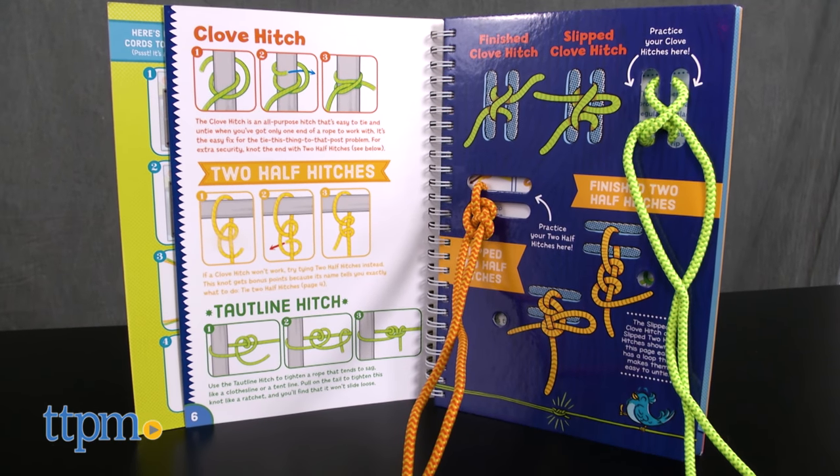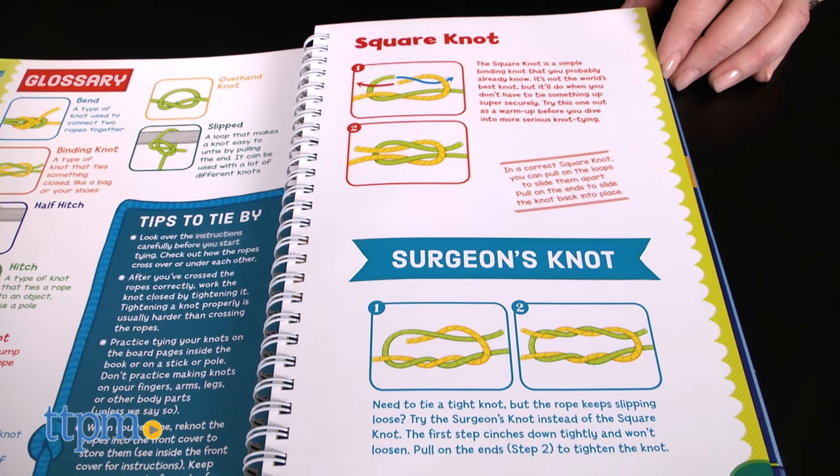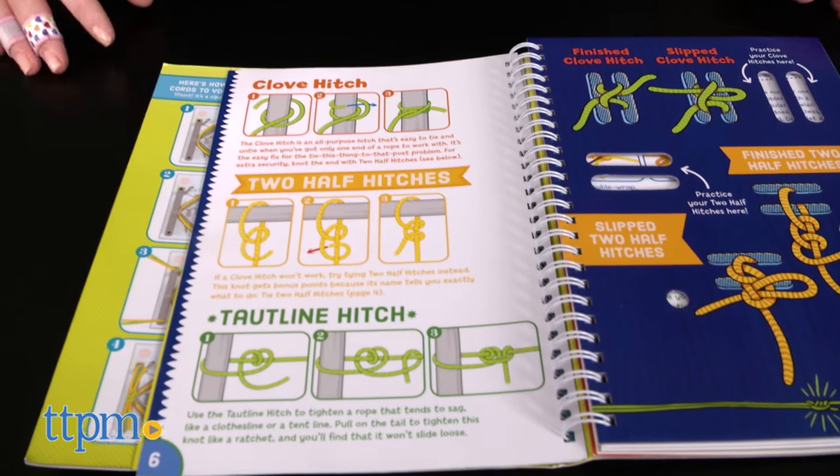This 22-page book comes with two nylon cords that kids can use to practice tying 23 of the world's most useful knots, from the basic square knot to a fisherman's knot.